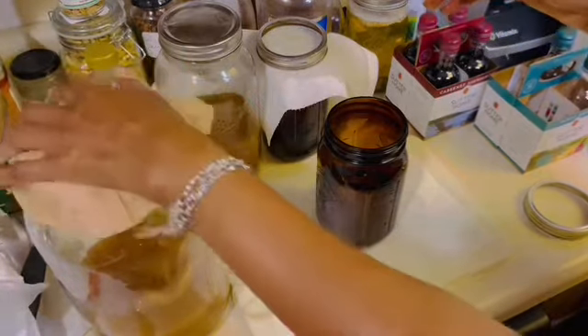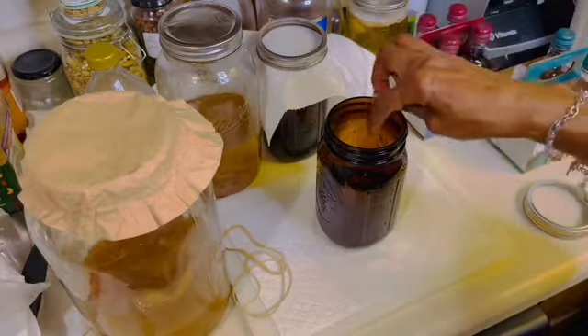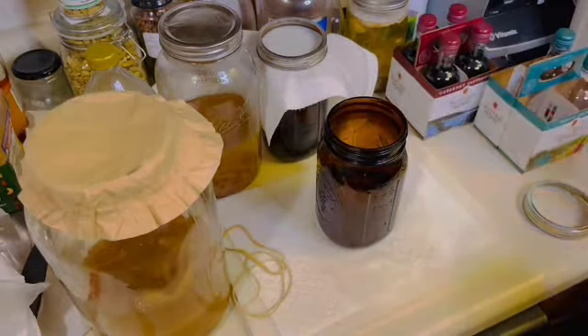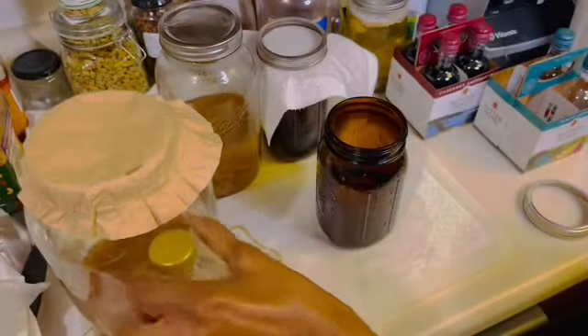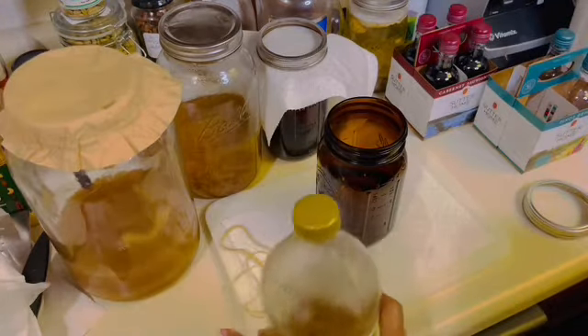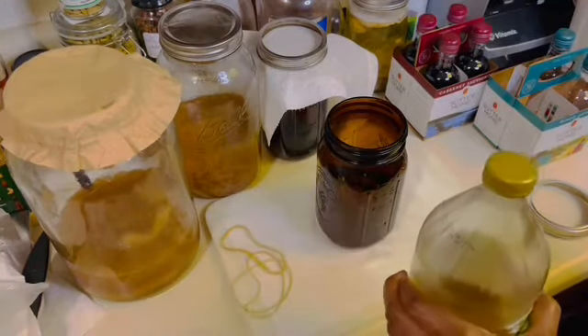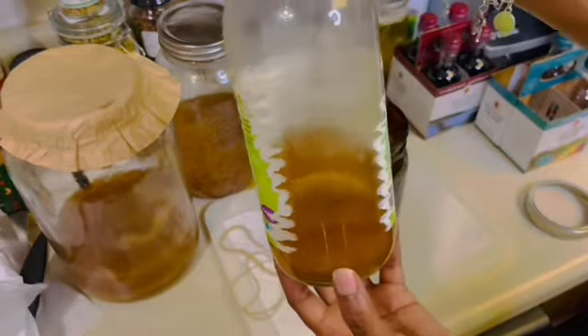You must always keep your scobies covered up. You don't want any dust, debris, or any type of insects to get in and ruin it. Now it's time to put in a little bit of starter liquid. This is just the liquid that has gone past its prime as far as kombucha is concerned — it has turned to vinegar. So I'm going to add a little bit of that to my white wine.